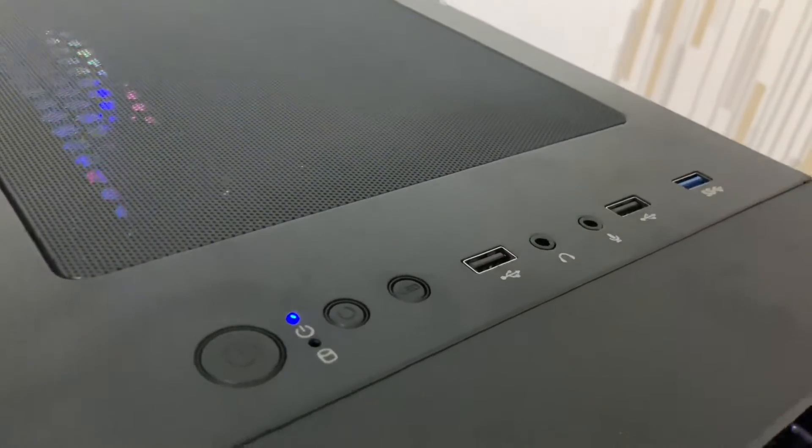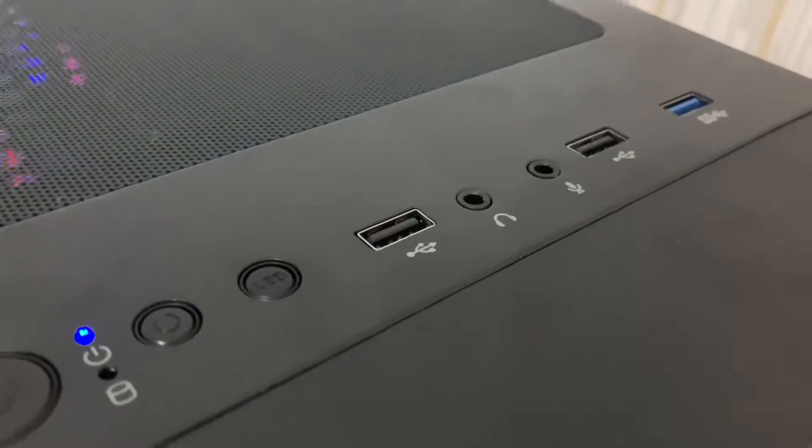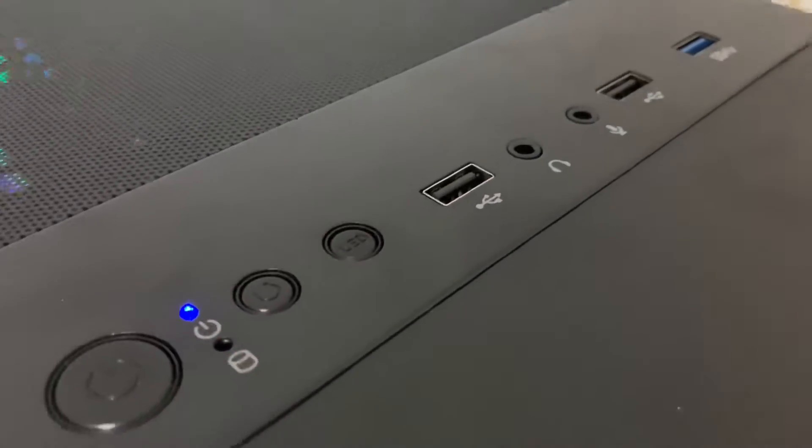Kasamızda bulunan tuş takımları ise açma, kapama, reset ve LED tuşu var. 3 adet USB girişimiz, 2 adet ses çıkış ve girişimiz var.